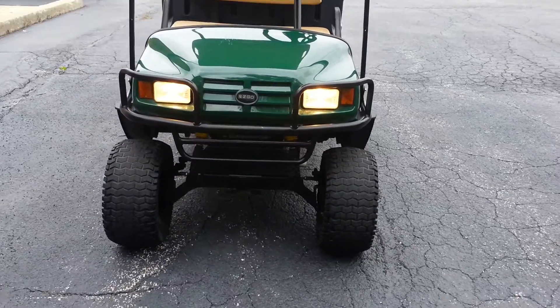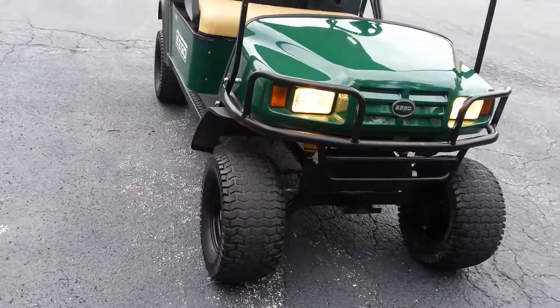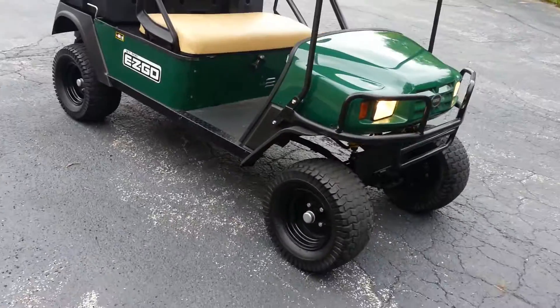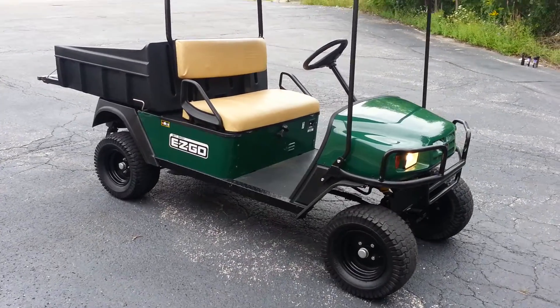Look at that front end — the ST Sport front end has a nice heavy-duty brush guard on the front. And as mentioned, there are no rips or tears in the seats, which is very unusual to have one come in in this condition.